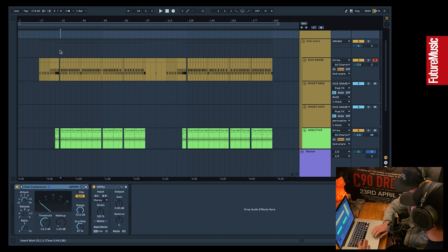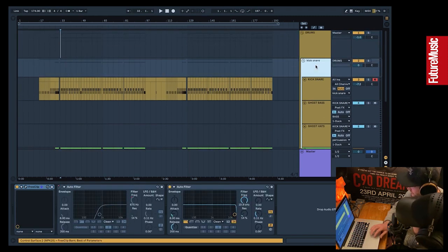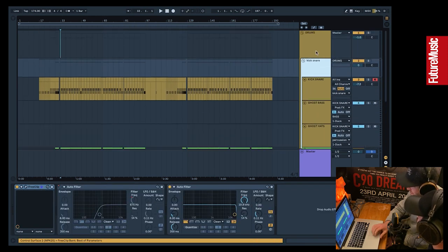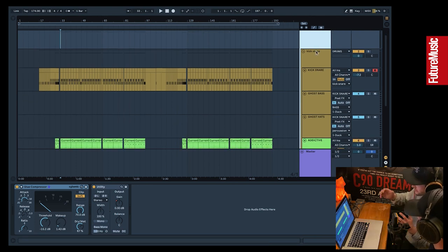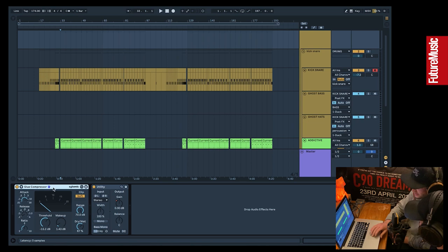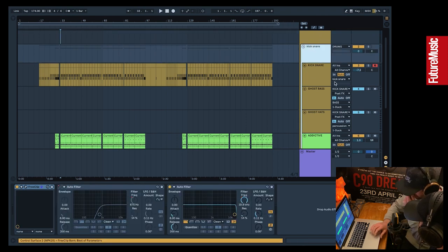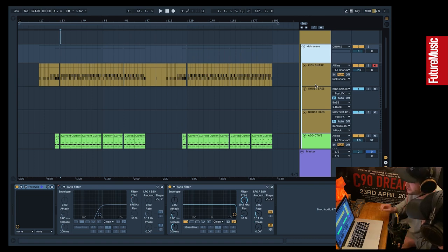Within the drum group itself we normally have different layers — percussive layers, percussive groups, and then the main kick and snare. Everything's being affected as you get up to the top group — you can apply effects to a group and everything within it is affected. You can nest groups, and any effect you apply to a nested group only affects what's inside. It's like mix buses used to be back in the day, and now we can go crazy with it.